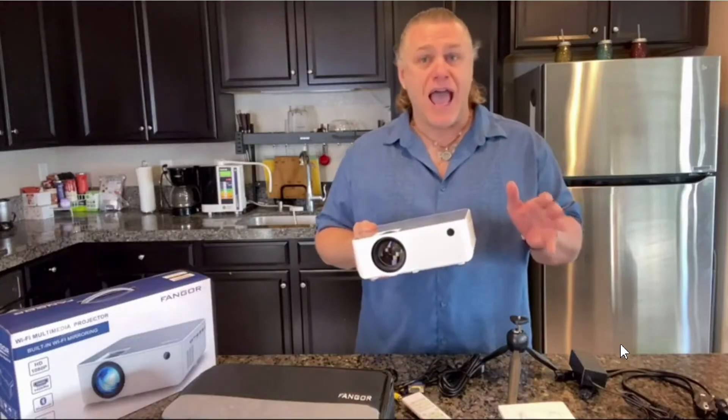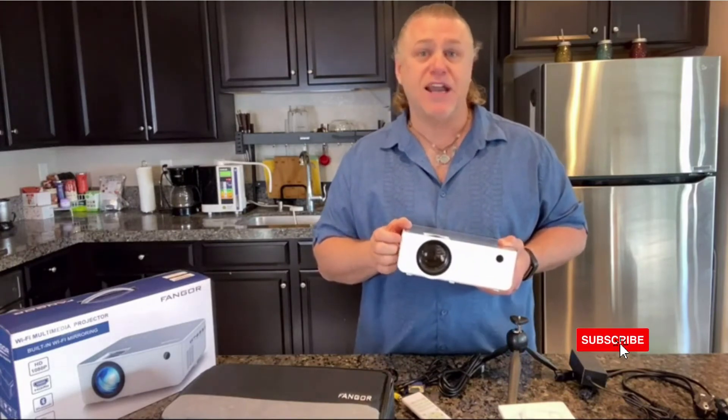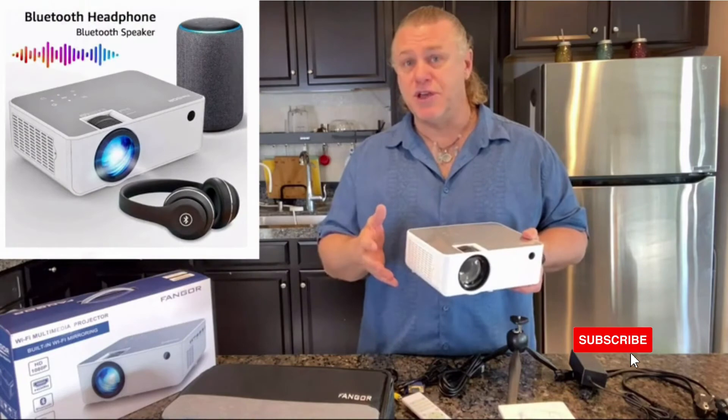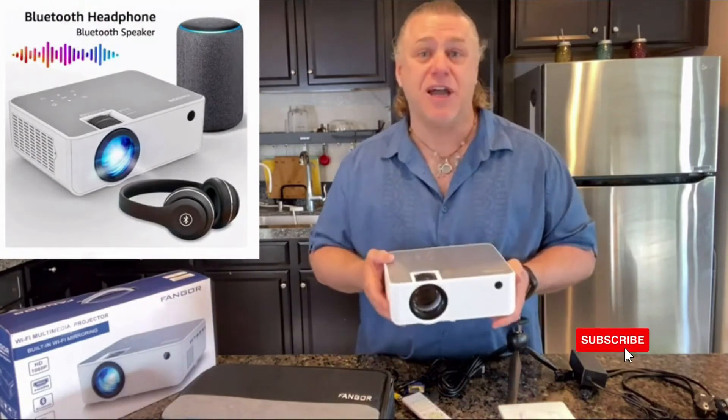It also has a built-in stereo sound speaker, providing every detailed sound to enjoy the audio from different scenes. Plus, with Bluetooth, you can connect your ideal Bluetooth speaker wirelessly or headphones at any time.